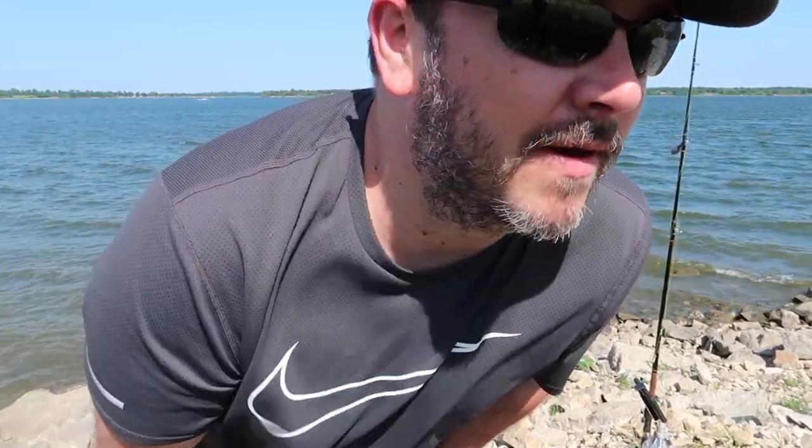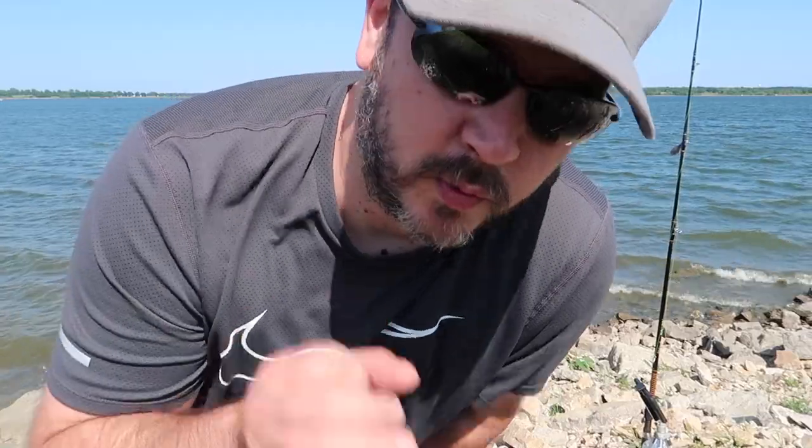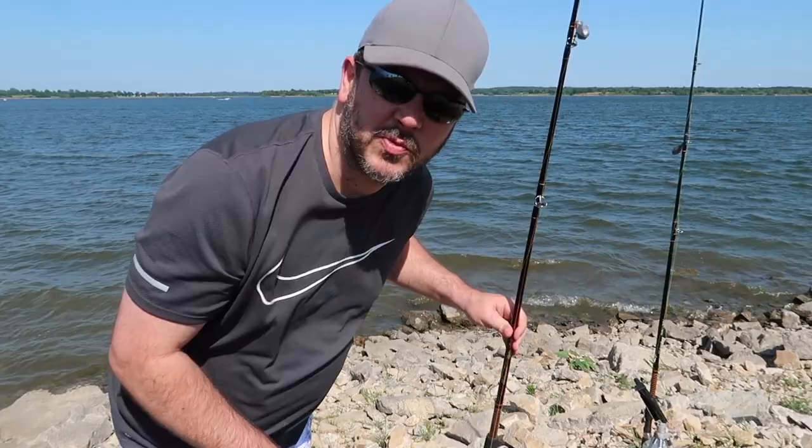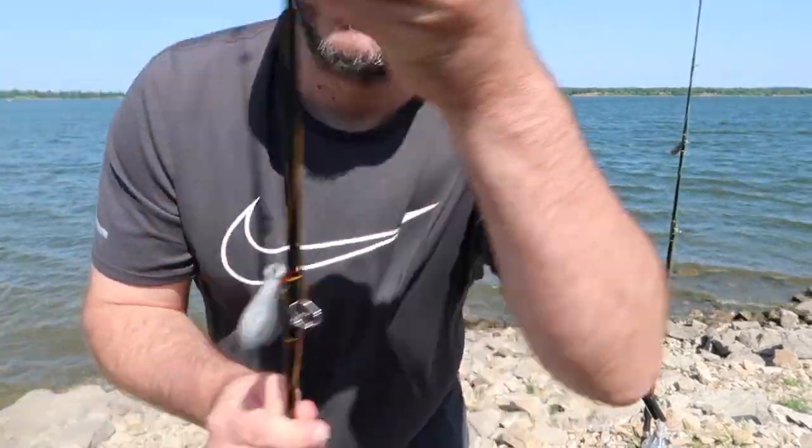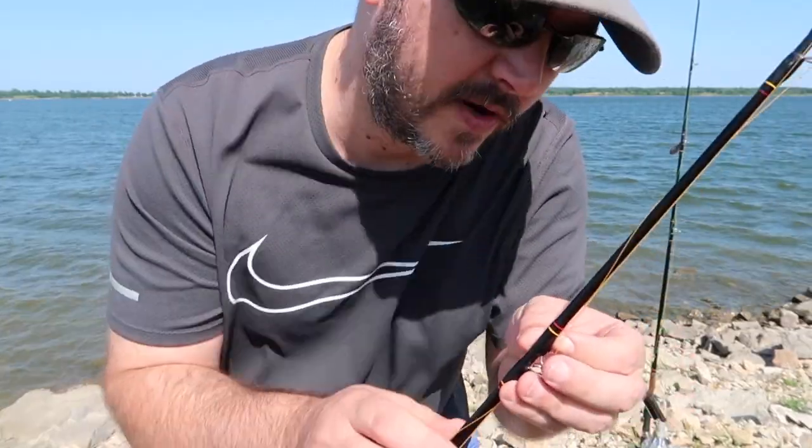It's a little bit windy out here on the point. I really hope the volume comes in alright. I like the baitcasters. It's really important to set your drag on these. This one I know I have set up from last year, so I'm just going to go ahead and get it ready and throw it out.